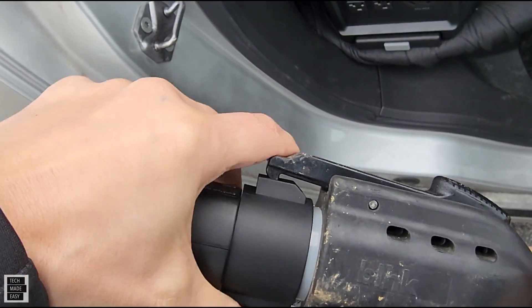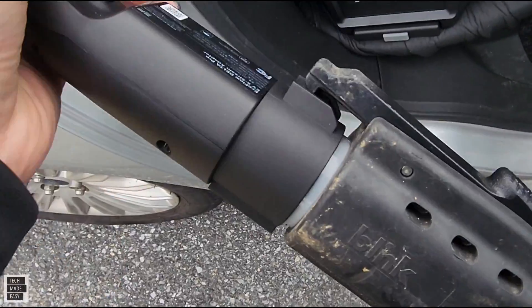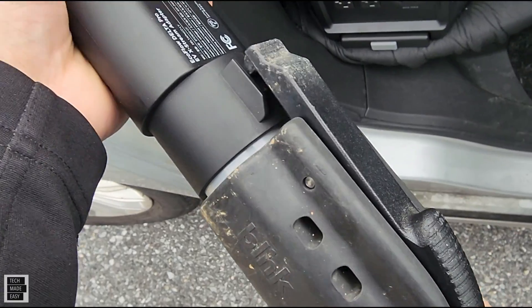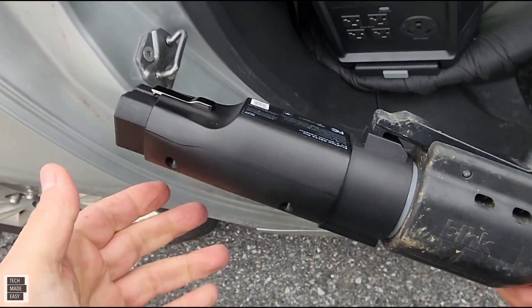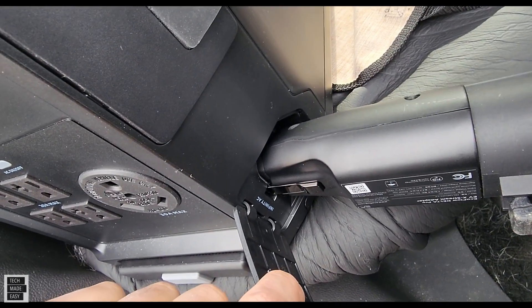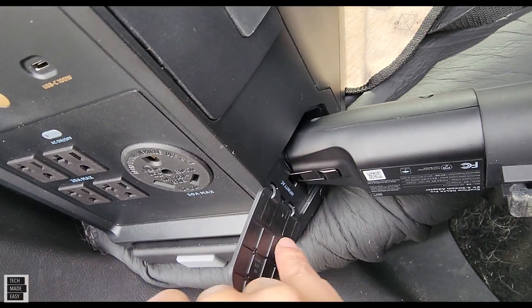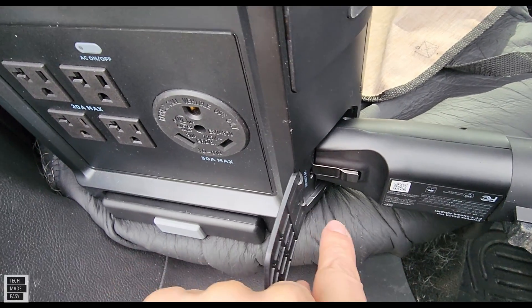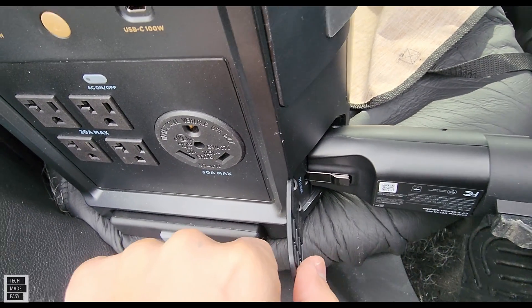It looks like it just locks on top. It's got a nice tight lock and taking it off shouldn't be too hard. So that's in. All we're going to do is connect it. Want to make sure that this clip snaps into place — and it did. So it's holding on tight.